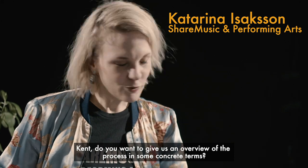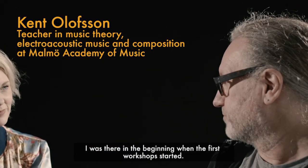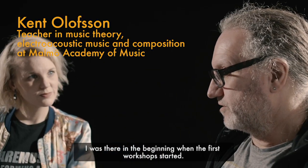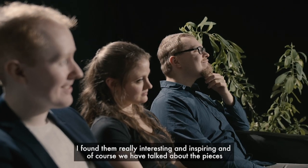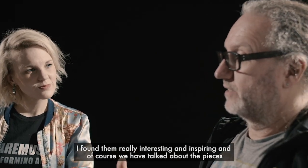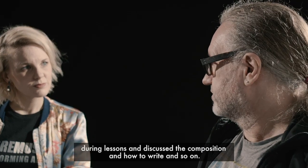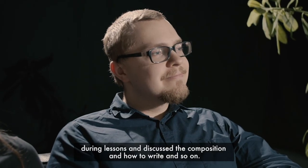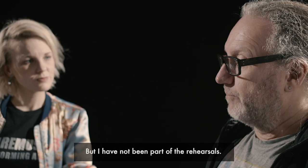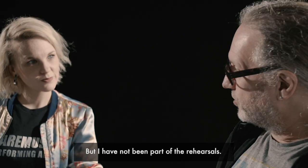Kent, can you give us an overview of the process in some concrete terms? I was there in the beginning when the workshops started. The first workshops were really interesting, inspiring, and fun. And of course we have talked about the pieces when we have lessons and discuss the composition and how to write and so on, but I have not been a part of rehearsals.